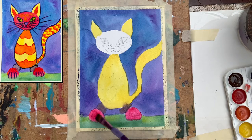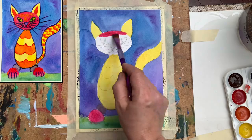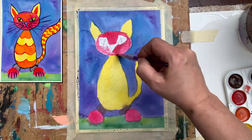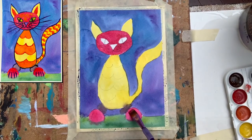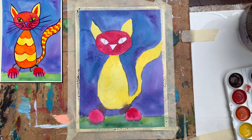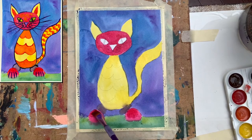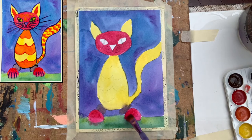I let it dry a little bit and I try not to use so much water now. I think you can go with another layer of the raspberry color on the paws — you can see it's brighter now. Notice how good this yellow looks!